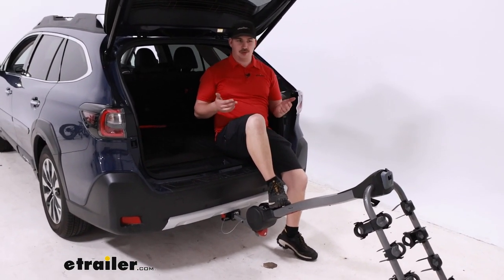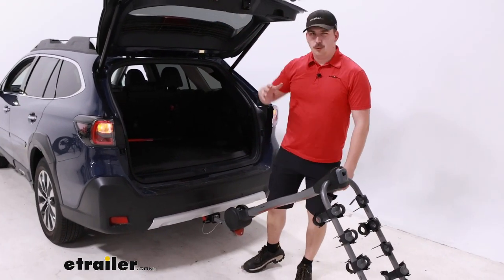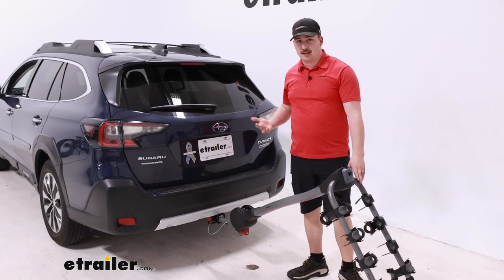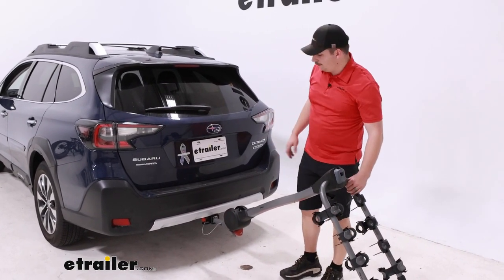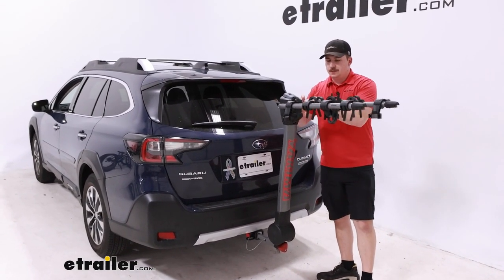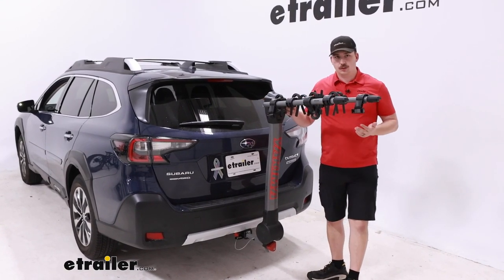It's just kind of a pain that you have to do that with bikes unloaded. So if you're using this as a simple point A to point B type of bike rack, I think it'll be just fine because chances are when we get to our destination we're already going to be unloading it. Then lift it back up into position whenever you're done, keeping your hands clear of that lever because it will snap back and pinch you if you've got your hands too close.